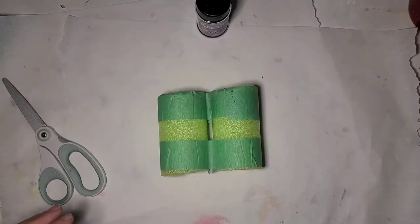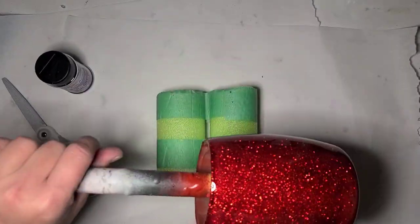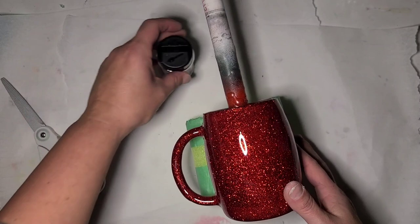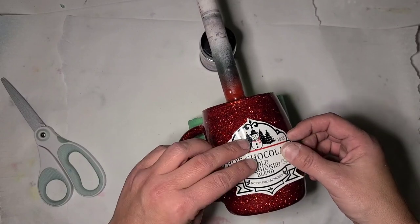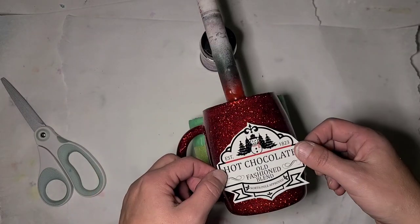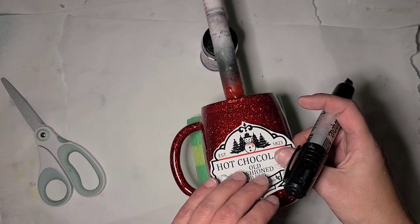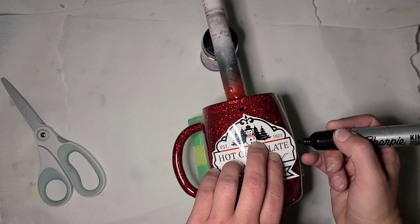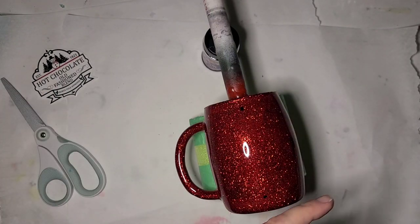It's got to be humid in my room today because all of a sudden I'm leaving prints and marks everywhere. I'm going to put my decal on this side — this is going to be a peekaboo, so I'm going to eyeball where my decal is going to go. I decided I didn't want the standard cocoa images, so I printed one from Creative Fabrica — I'll link it down below. I thought the snowman was cute, so I'm going to move that up a little bit and mark where it will go.